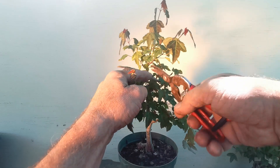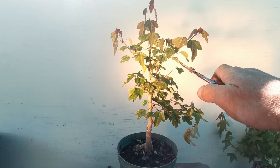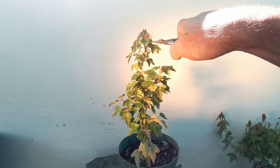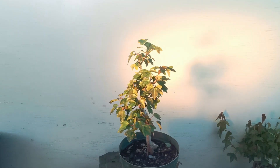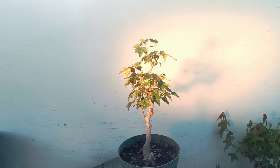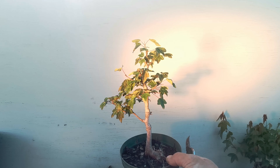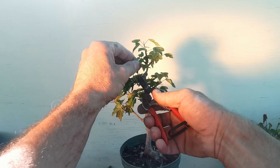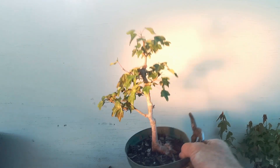I decided to make these videos because I was thinking about when I first got into bonsai. Back then there were only books — there wasn't YouTube content or anything like that. Even a few years ago there was hardly any YouTube content, and most people are still working on great big trees which is really cool, but it's not very accessible for people who haven't got a lot of money, or inherited a collection, or are old men. So this is all about how to do it in the first few years.